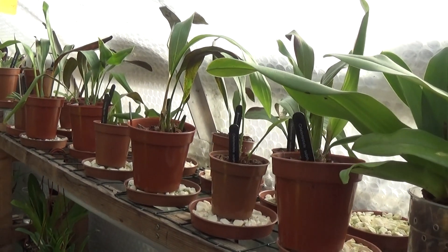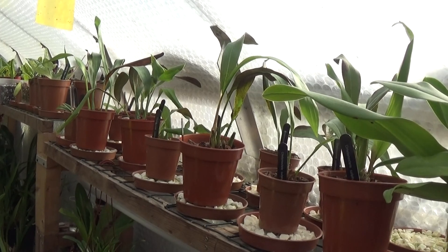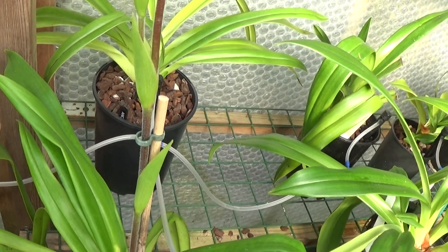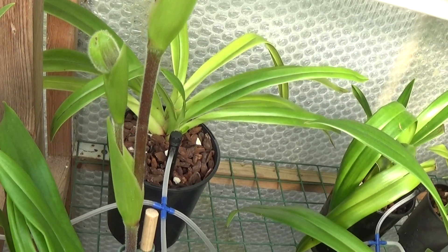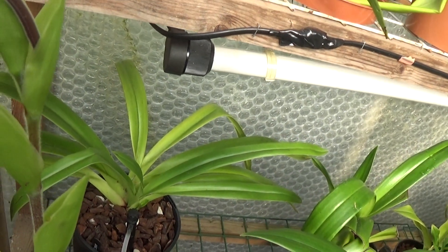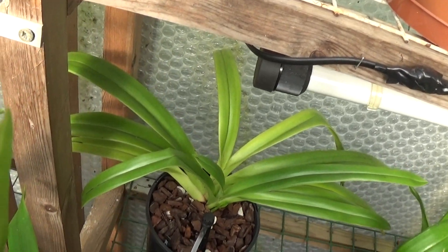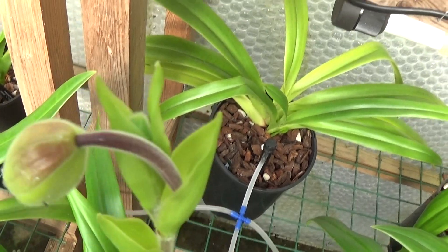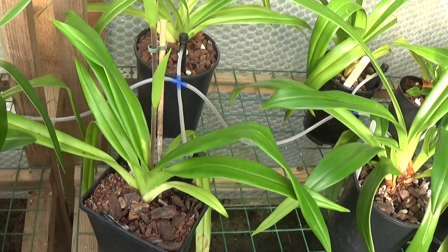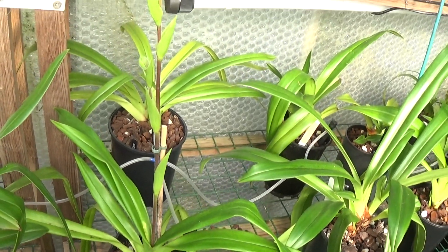The next two I need to water are these 10 Coelogyne sulphurea. I won't do them on video. The only thing I can show you where buds and spikes are concerned is this Phragmopedium Caudatum Wilcox. You can see the spike has just branched to form another bud — it's already dropped two flowers, there's a bud there that's next to open, and another bud behind that. So I can look forward to another three buds. These Phragmopediums do bloom for a long time, and I've never known a year like this — they've been in bloom, throwing them off and growing more, for the last four months. Absolutely fantastic.